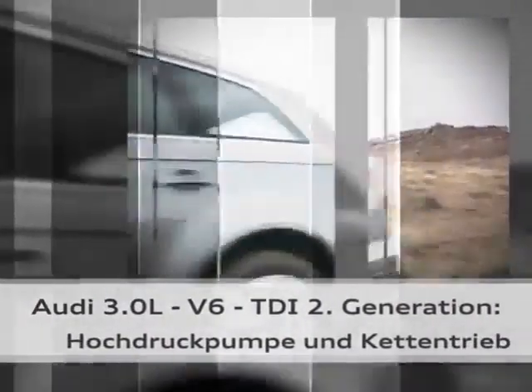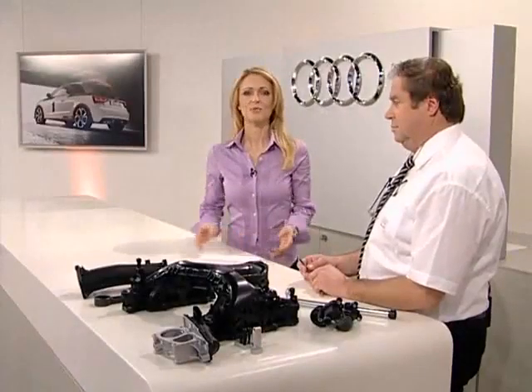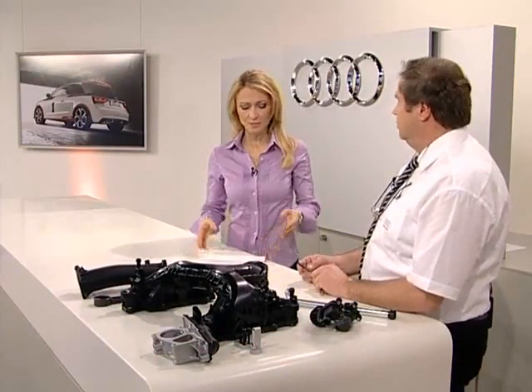Second generation Audi 3.0 litre V6 TDI — high pressure pump and chain drive. The high pressure pump is now driven by the chain drive, not the toothed belt. It is now installed behind on the chain drive. Previously it was fitted at the front on the toothed belt, which eliminates the need for the toothed belt and the drive parts from the camshaft to the high pressure pump.